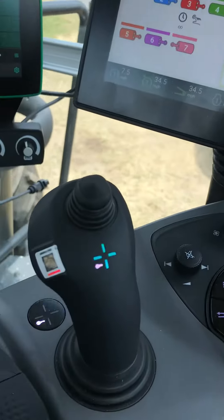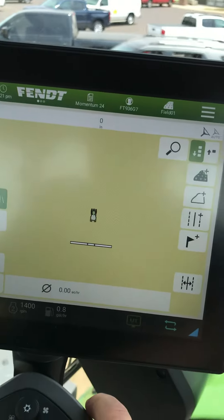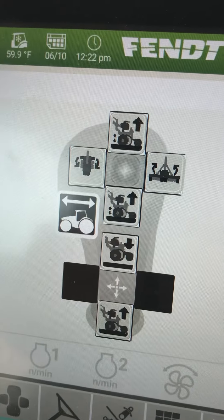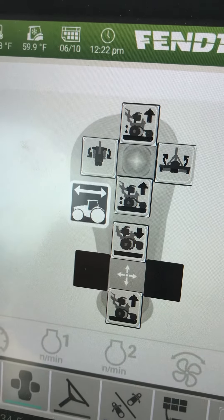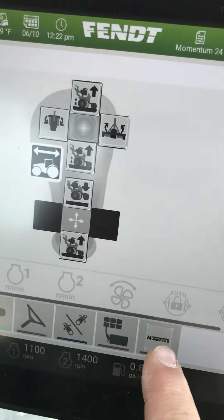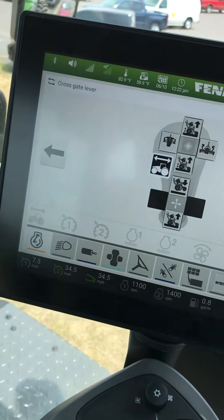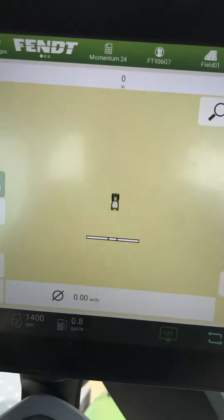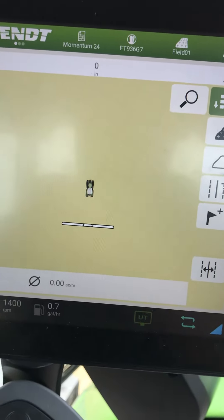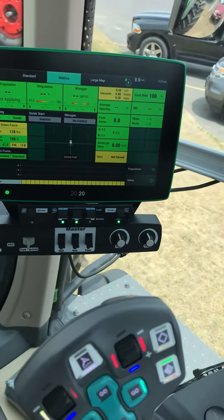I actually have it on the 3L joystick. You can reconfigure this 3L to raise, lower, fold, unfold, all that. You see there's a momentum icon down here — that's how you bring those up into that. It's kind of neat. The planner's already set on the GPS screen for the right width and length. Pretty simple.